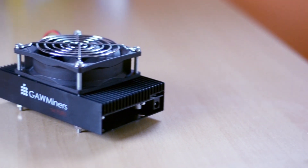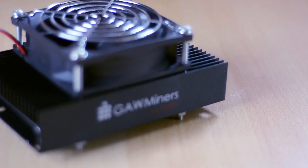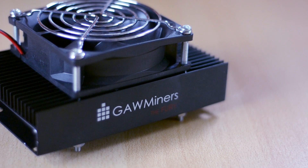My name is Ben and today I'll be reviewing a fairly interesting product. This is a fairly popular ASIC miner called the Fury from GoMiners. What this thing will allow you to do is mine coins that have a script algorithm like Dogecoin, Viacoin and others.